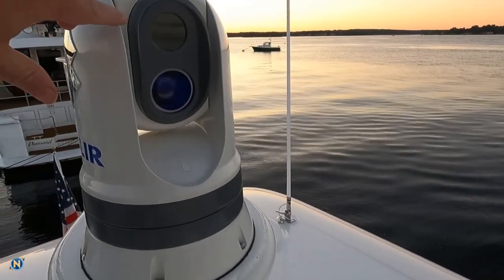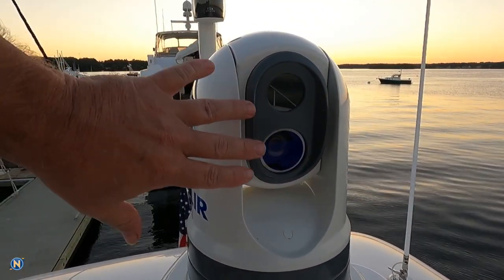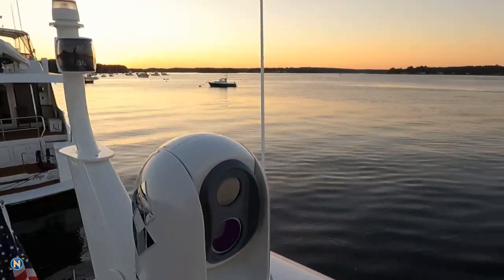That is a dual payload camera. As you can see, we have two different lenses on this. We have our very tried-and-true favorite M300 camera lens, and we also have thermal imaging. We get this question asked a lot — why go with an M300, what would we do with the thermal camera? This takes both of them and also offers a hybrid mix. I wanted to show you guys a little bit of what that looks like actually on the water.